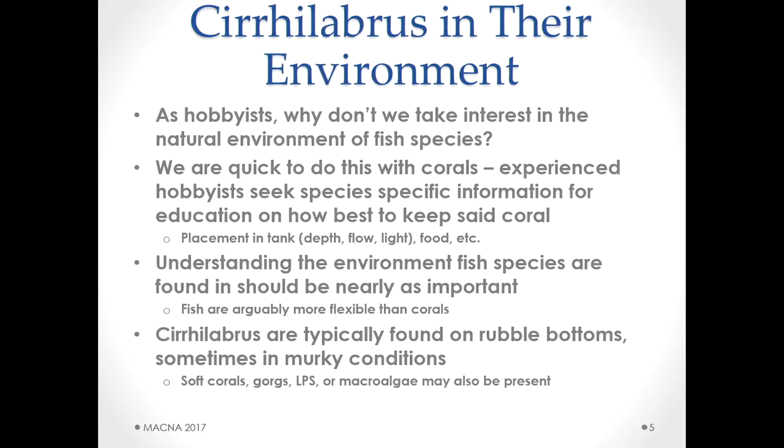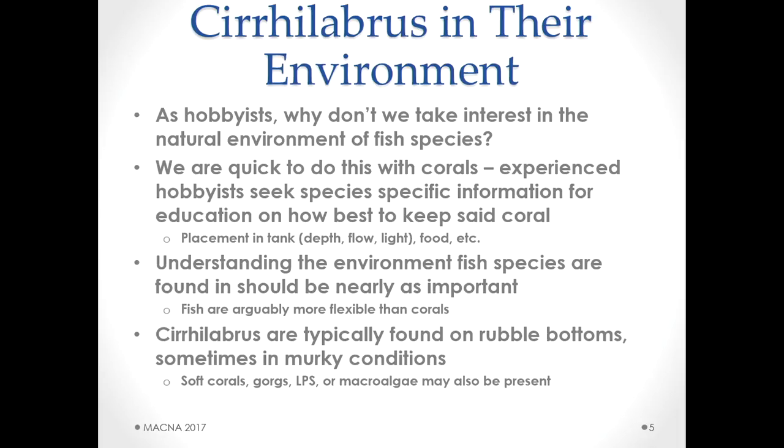Let's talk about how Cirrilabrus are in their environment — a topic hobbyists don't really consider. We do this with corals: we seek out resources, try to understand where a coral is found in the wild and what conditions it needs, looking at depth, light, and flow. But people don't do this with fish. Everyone looks at compatibility — does this fish eat corals, how does it behave — but no one thinks about the environment the fish actually comes from. Fish are more adaptable than corals, of course — a coral is glued to a rock and stuck where it is.